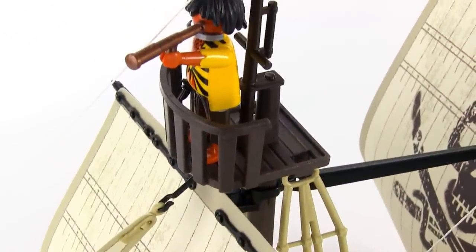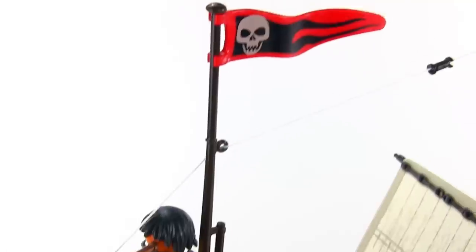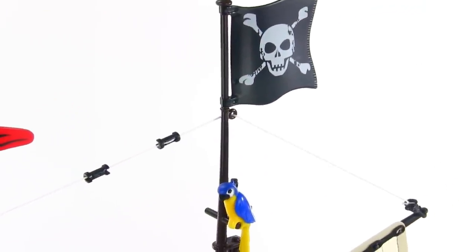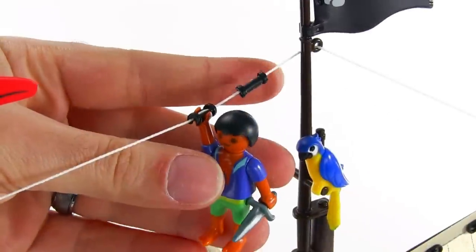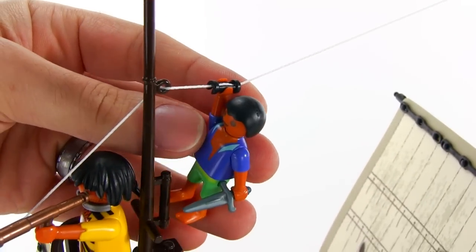Up at the top of the forward mast there's a crow's nest — a great lookout point. Above that you'll find a couple of flags, and there's also more rigging that you have to set up yourself. You'll also find a parrot there if that's where he wants to be. The small black pieces on the rigging are handholds to allow your figures to slide from one mast to the other.